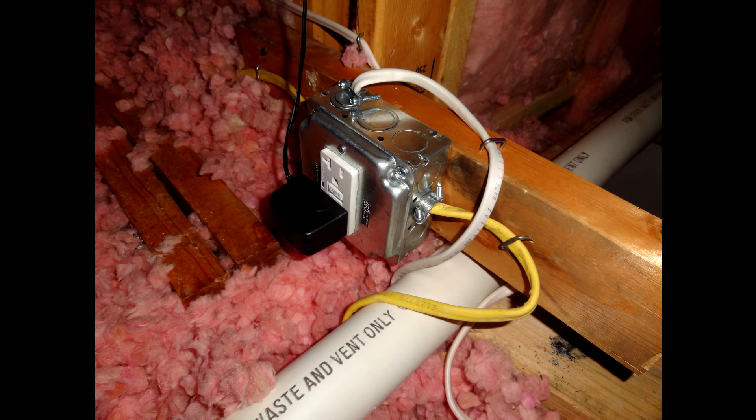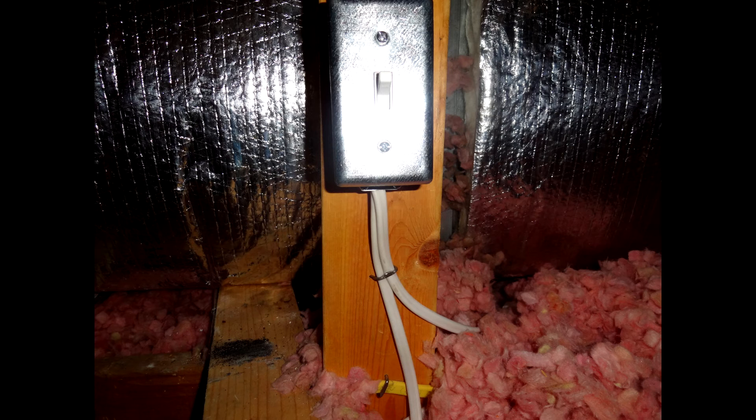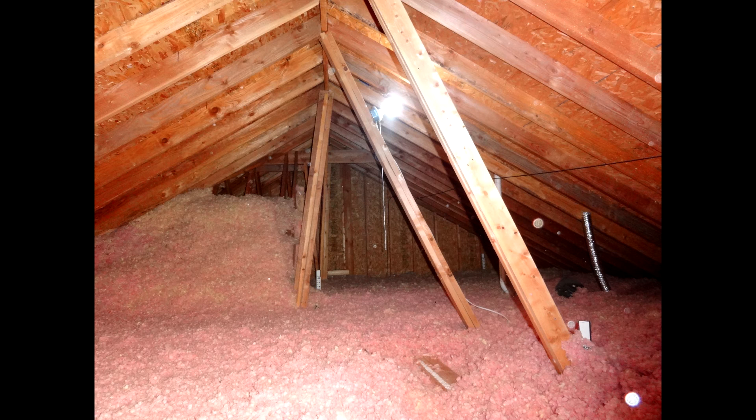I added these photos for people with a two-story home. I had to add a junction box, a light switch, and of course a light to my attic so that the installation would be a little bit easier and I wasn't doing it in the dark.